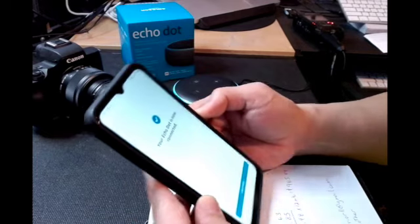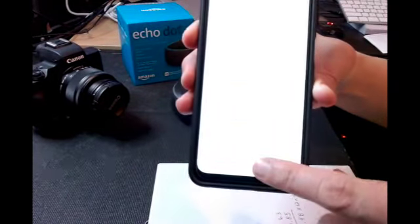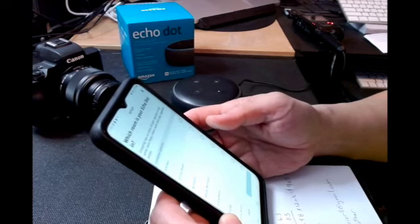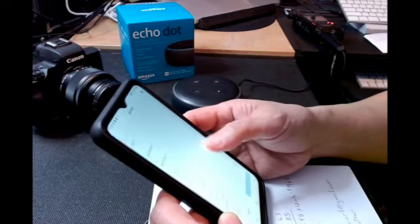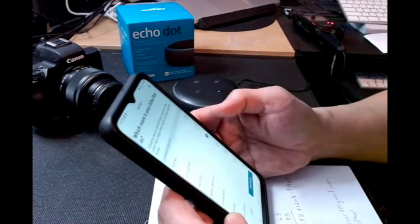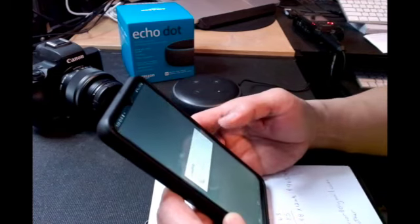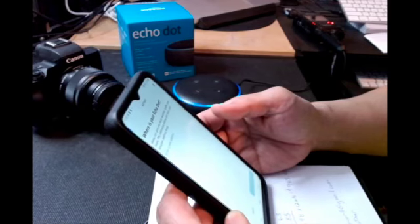Your Echo Dot is now connected — there you have it! Your Echo is ready. Press continue. It's all connected. Now choose a language for Alexa: English. It asks which room your Echo Dot is in — grouping two or more devices in the same room helps them work and play together better. I'm going to put it in the bedroom.